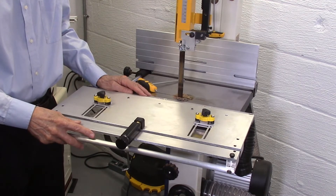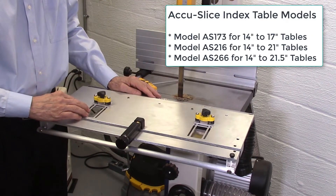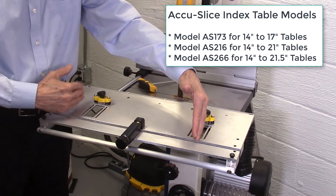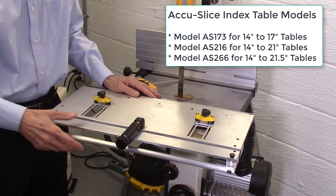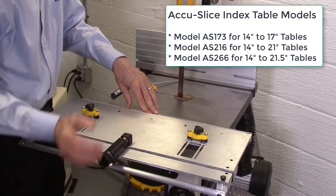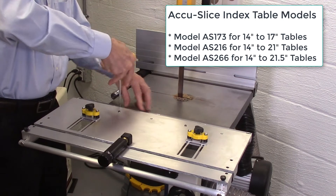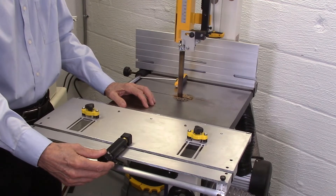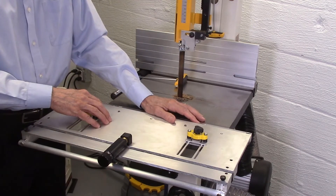The heart of the AccuSlice system is the index table, which also includes the indexing wheel and the two mag jig clamps. There are three different sizes of the AccuSlice table to fit bandsaw tables ranging from fourteen inches wide up to twenty-four inches wide. The AccuSlice index table mounts into the bandsaw by inserting the miter bar into the miter bar slot and locking it in place with three-quarter turn offset clamp screws. The index wheel enables you to dial in the exact thickness of wood you want to cut, and the two mag jig clamps secure the index table to the bandsaw table to minimize vibration and provide smooth cuts.